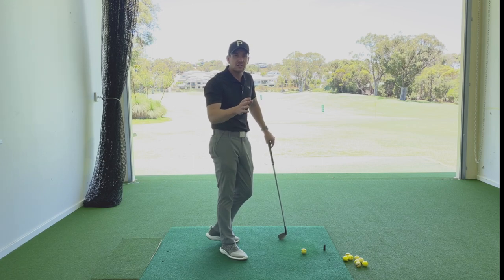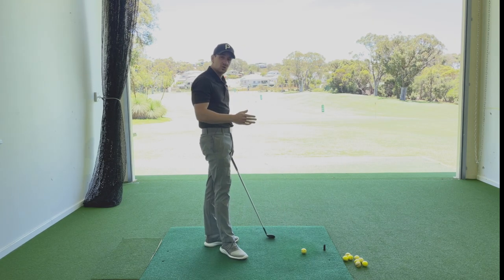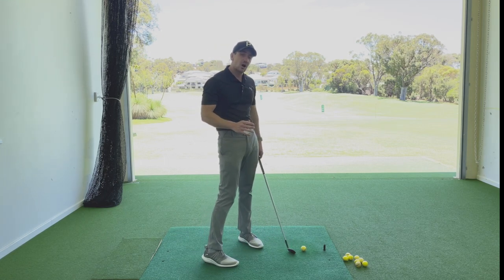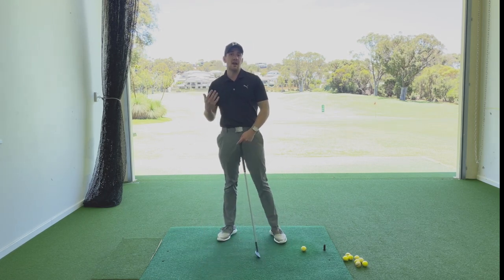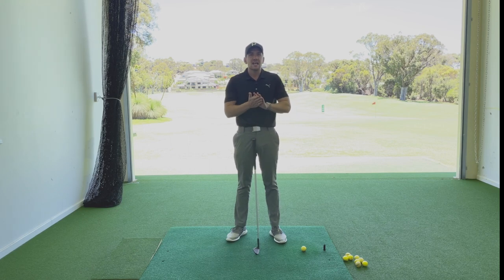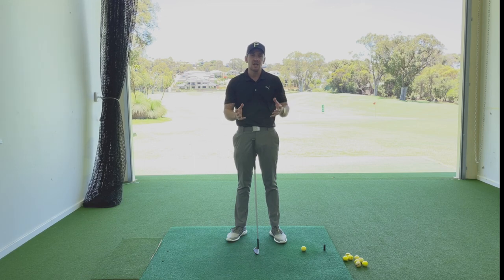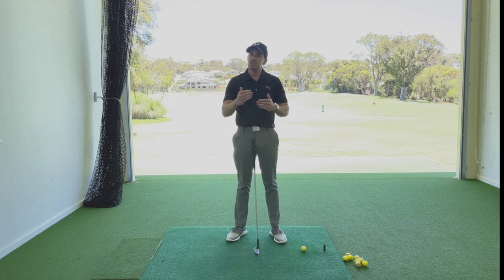Ball contact issues are a lot to do with what you are focusing on specifically when you're playing. Very commonly, players tend to get a little bit too internally focused about what they're doing when they're playing — how they're swinging the golf club. Really what you need to be focused on is what you want to achieve, not how you're performing the motion.